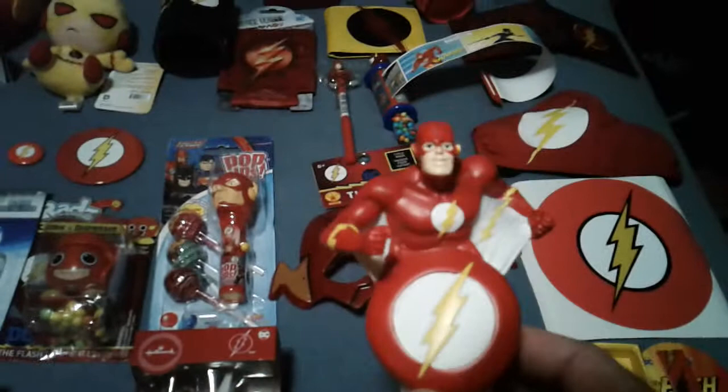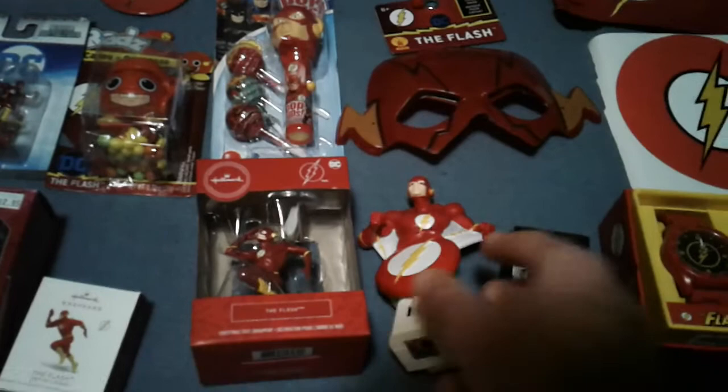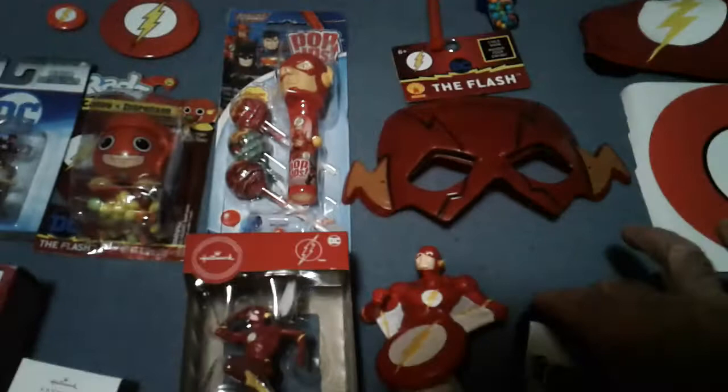Nightlight — not something you see every day. I paid 11 bucks for him. You don't normally pay 11 bucks for a nightlight, but a Flash nightlight? Yeah, come on.